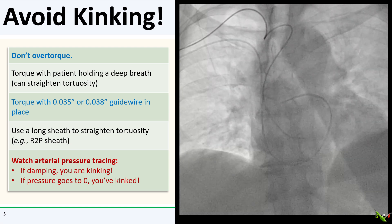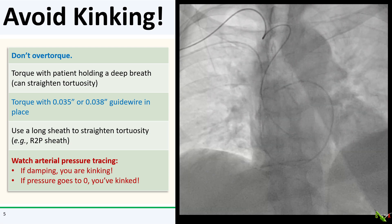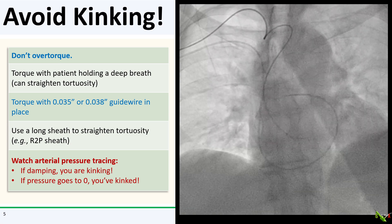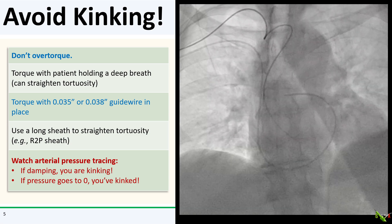As you're torquing, watch your pressure tracing. If it's damping, then you are starting to kink the catheter. If you keep torquing, you will fully kink the catheter and the pressure will go to zero.